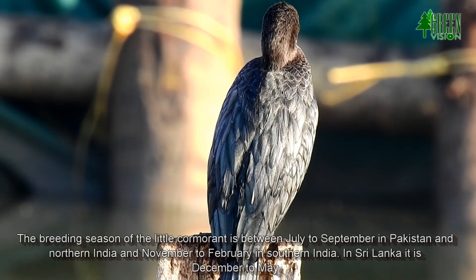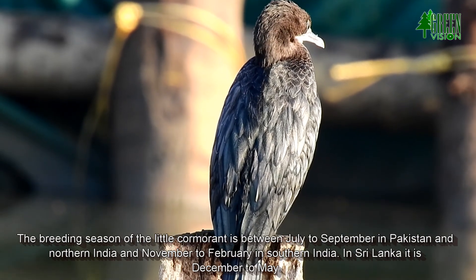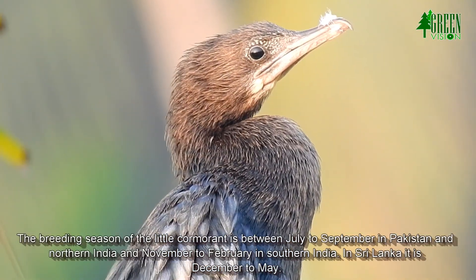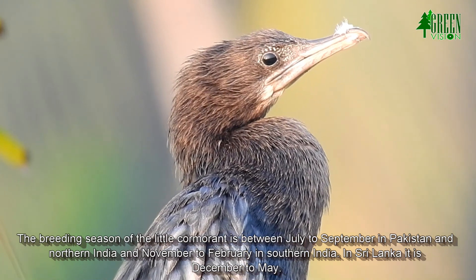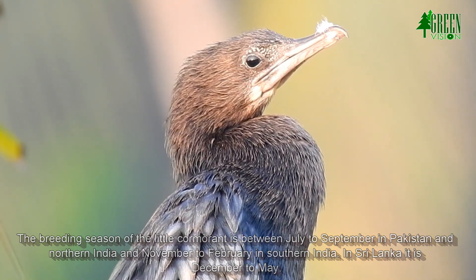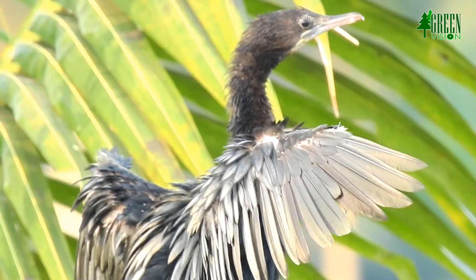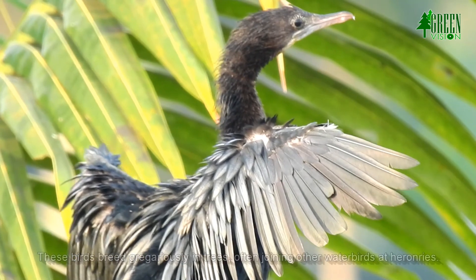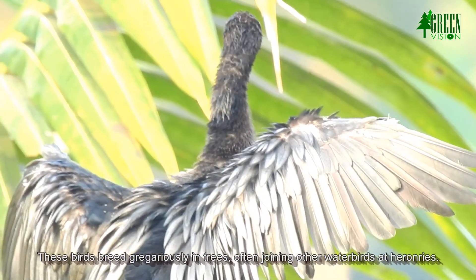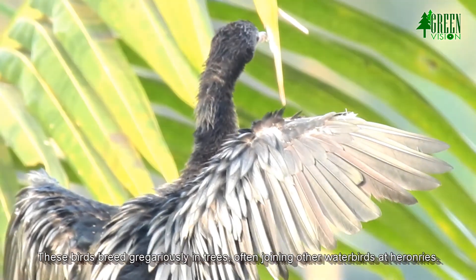The breeding season is between July to September in Pakistan and northern India, and November to February in southern India. In Sri Lanka it is December to May. These birds breed gregariously in trees, often joining other water birds at heronries.